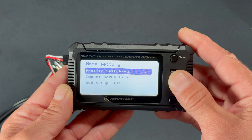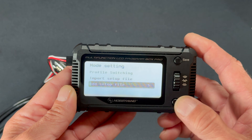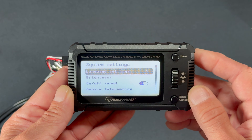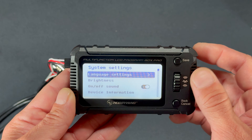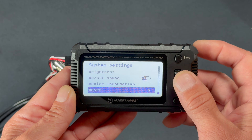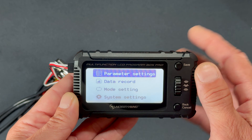Jumping into Mode Setting, you can see profile switching, import profiles, and you can change the names of profile files to make them easier to identify. Back out of there, and System Settings refers to the device itself — you can change the language, brightness, turn beeps off, check device information, and reset any presets you've changed.